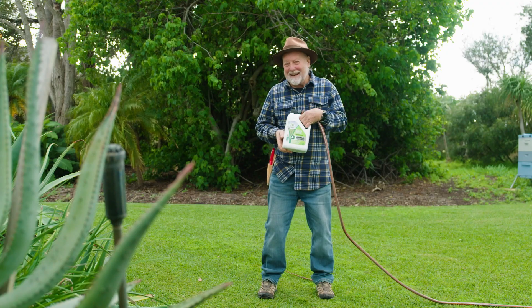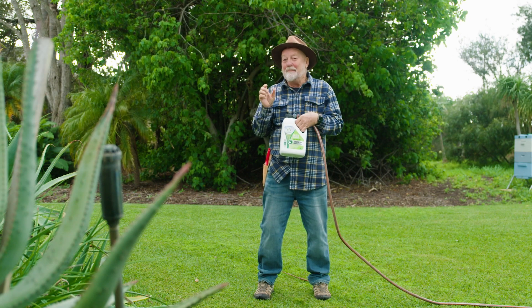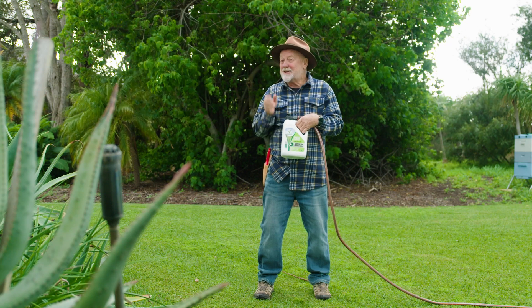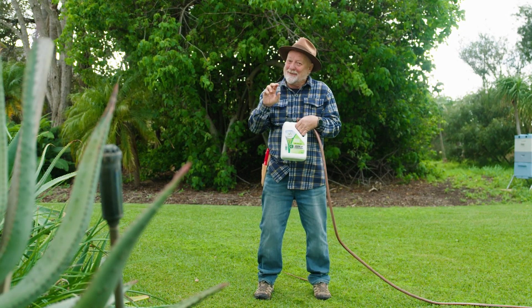Mum's Green Dominator is formulated with four greening elements: nitrogen, iron, manganese, and magnesium. And it really does turn your lawn around very rapidly. It's suitable for all lawn types and it will take your lawn to the next level.